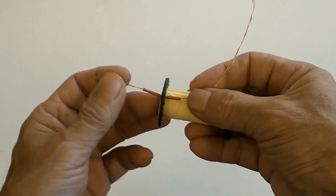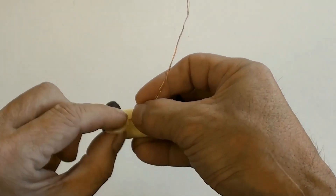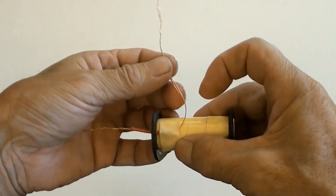Doing secondary winding using twin recycled wire — diameter is two times 0.36 millimeters. 90 turns.